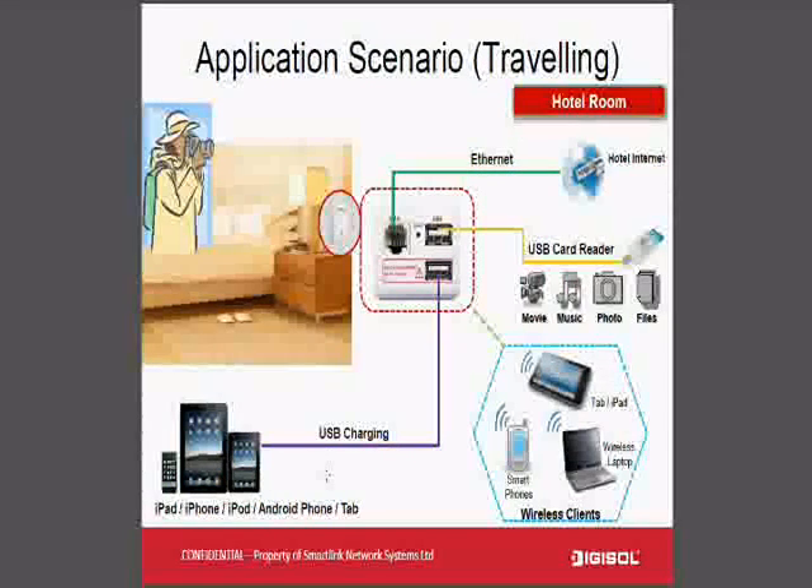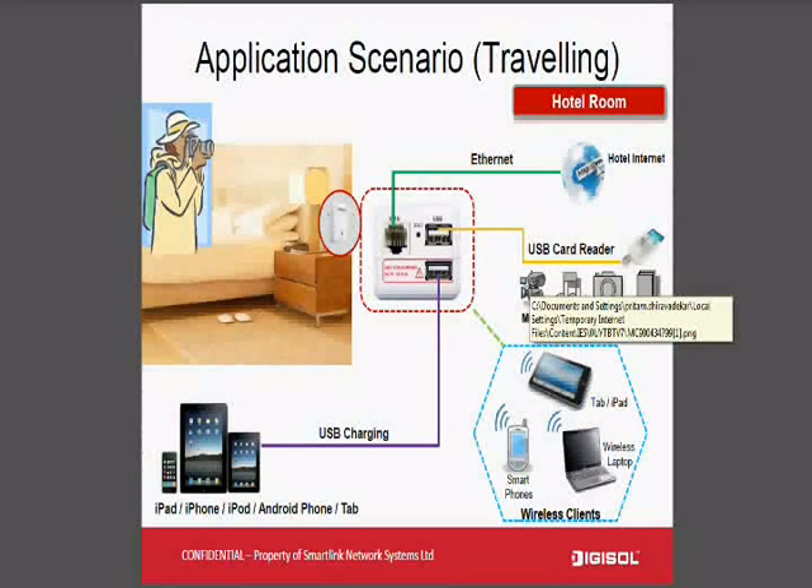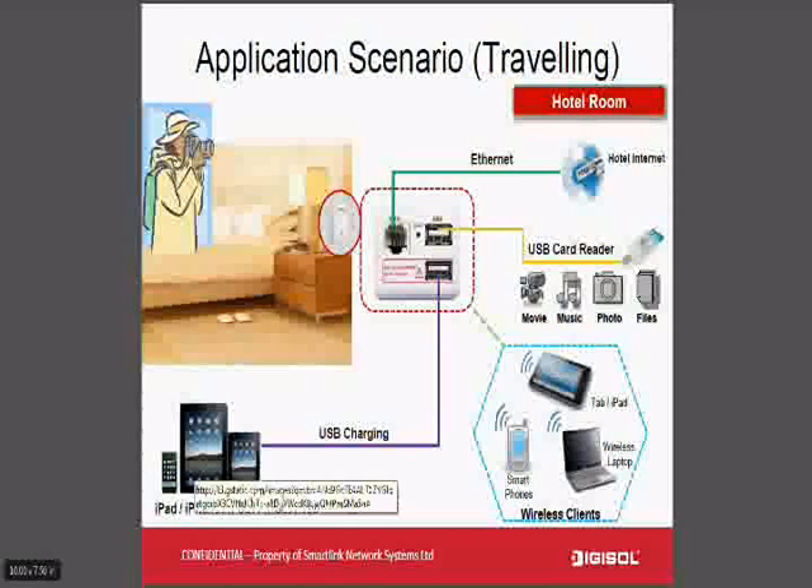While travelling, you can use your hotel internet connection — plug it directly into the WAN port and through wireless you can use tablets, Apple iPad, or Android phones for internet browsing. You can also view videos from your hard drive directly onto your iPad. As Apple iPad doesn't directly support USB drives, you can plug in your USB card reader or USB drive into the USB port, install the app on your iPad, and view movies or listen to music.